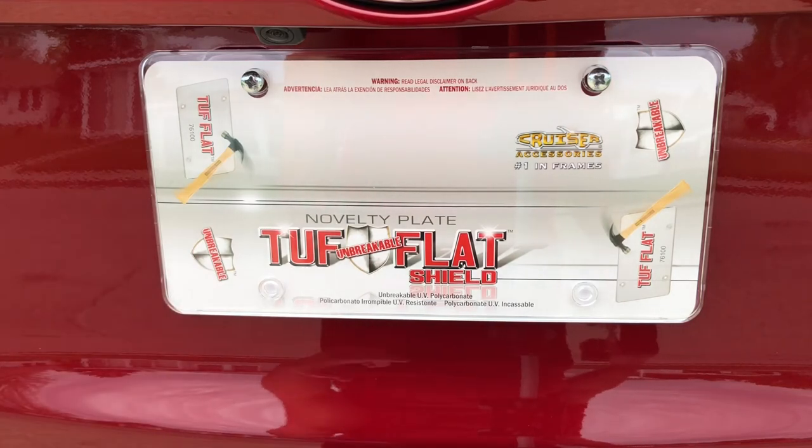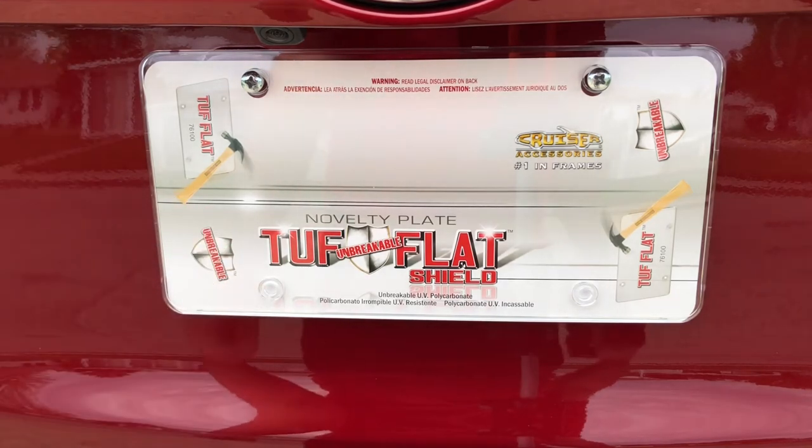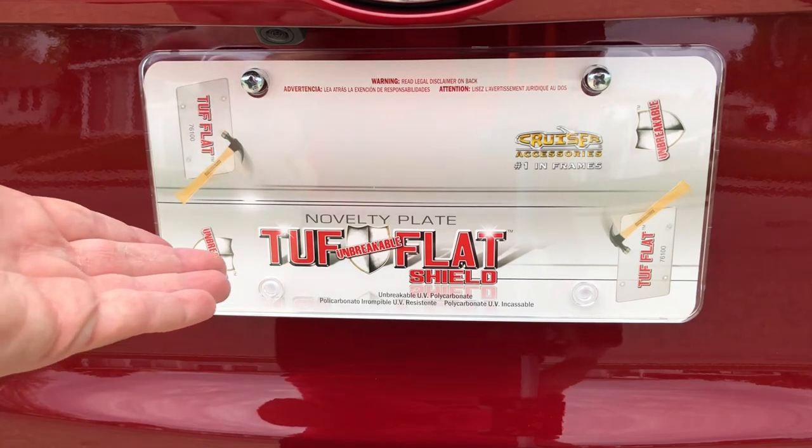Just wanted to show you what they look like. Definitely make sure to pick up two — one for the front, one for the back. And if you put these on, your license plate's not going to bend in. It's not going to crease with the wind if you don't have anything supporting the bottom of it.